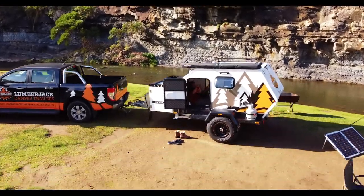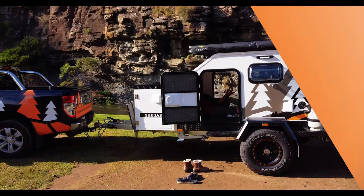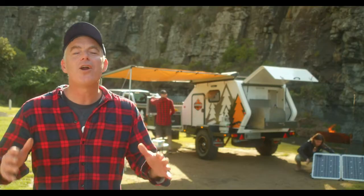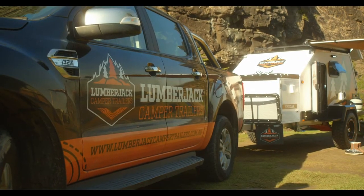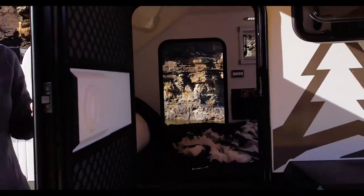Are you in the hunt for an off-road camper that sets up in less than two minutes? The mighty Shio Camper is a one-of-a-kind design that has enough room for the missus and the suburbs. Come on over to lumberjackcampertrailers.com.au and have a chat with the team today. Watch a ripper walk-through or just hit the skip button.